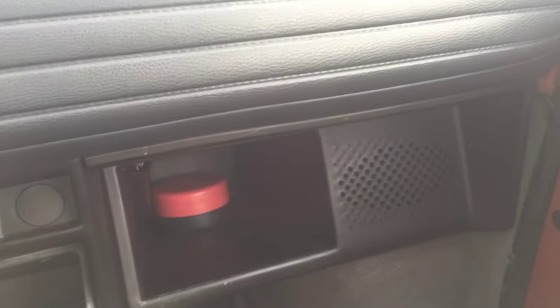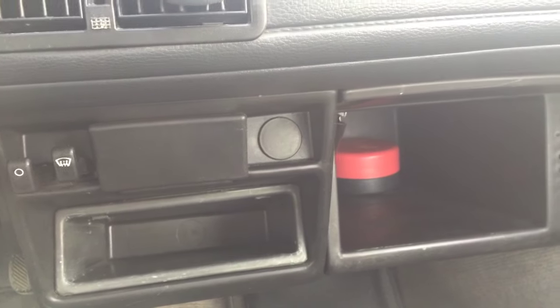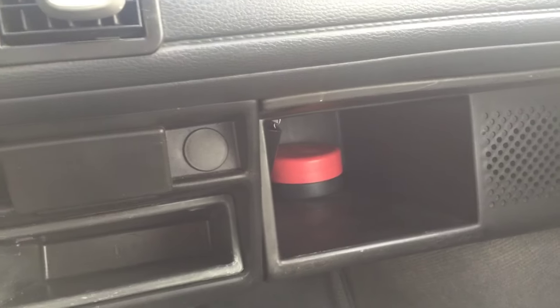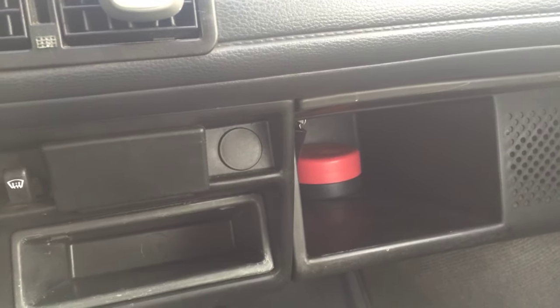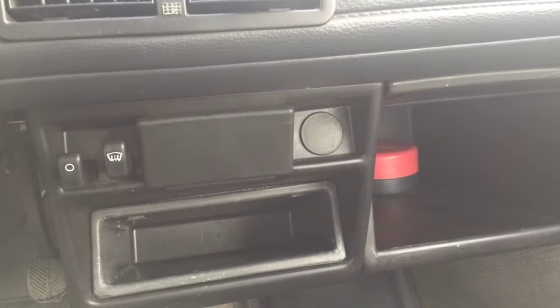We haven't done much else inside. This is the export model but it's a pretty basic one — we don't have a radio and don't even have a cigarette lighter. That's something I might look for when I go to Poland. It would be nice to have a charger for an iPod or something, because currently there's no way to hook anything up to this car electrically.